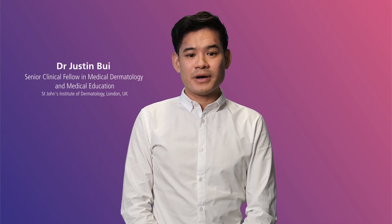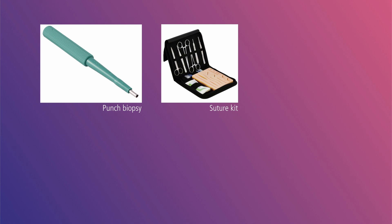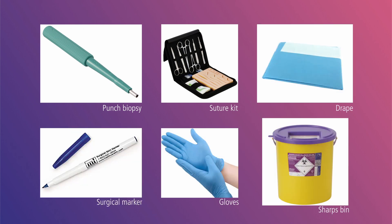Hello and welcome to the punch biopsy procedure video. For this procedure you will need a punch biopsy, a suture kit, a drape, a surgical marker, gloves, and a sharps bin.